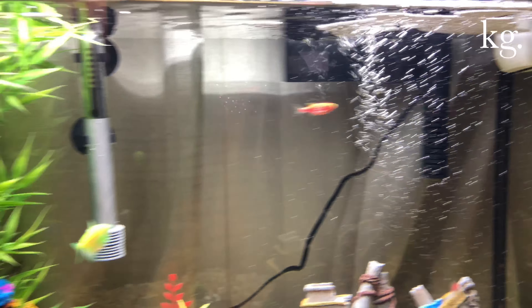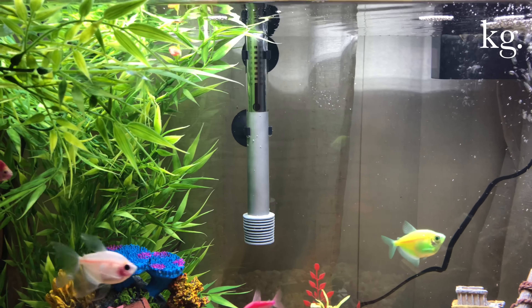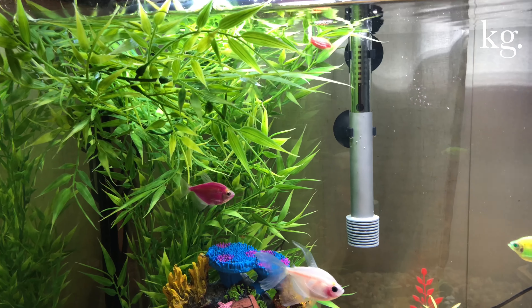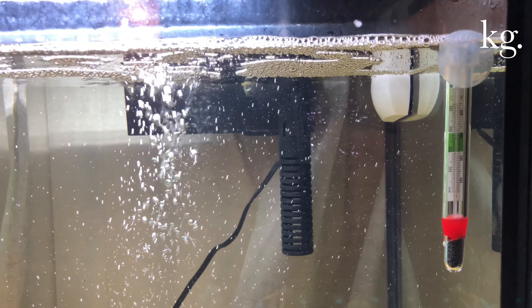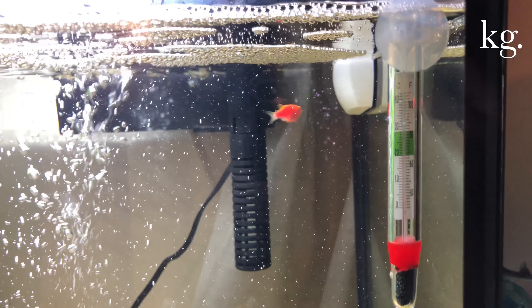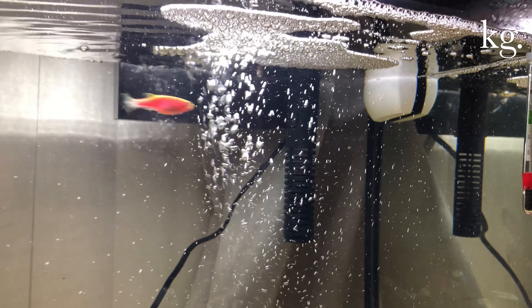The original thermometer it came with didn't go well — I put it on the back of the tank and when I turned around it fell and broke. So I went ahead and bought a cheap one, and it's really really good actually. Also, as you can see in the back, that didn't come with the tank — I bought that separately. That's the magnet cleaner.